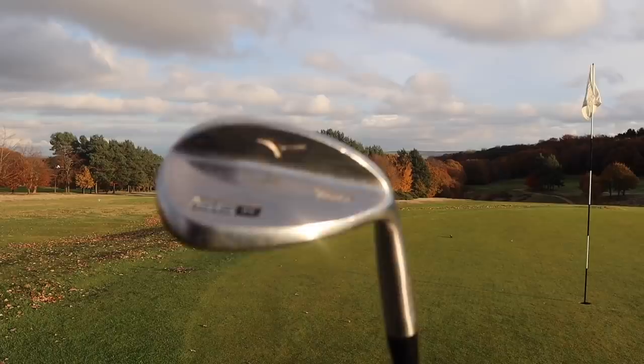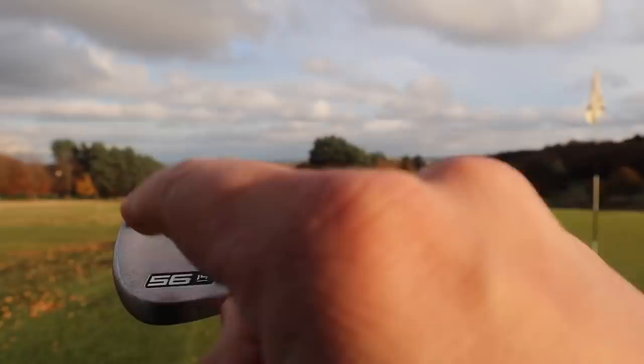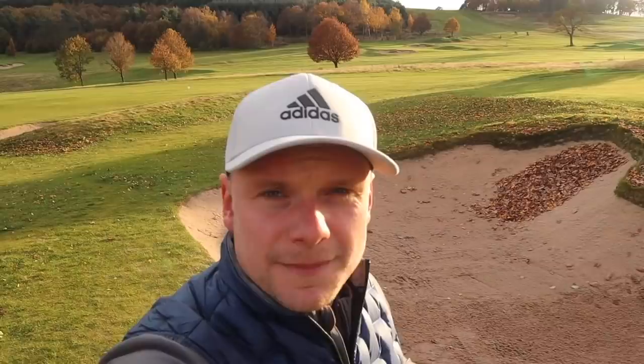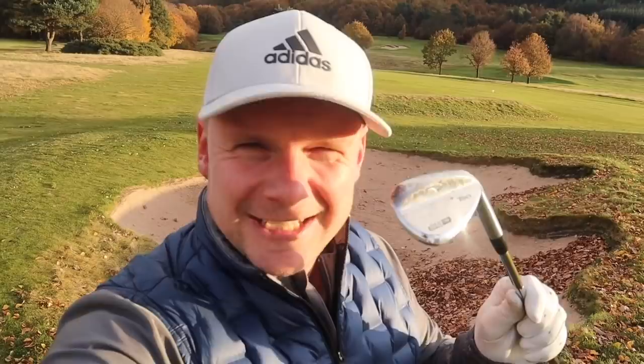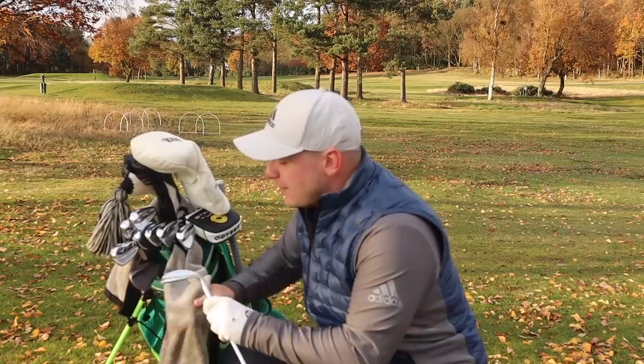One thing which Mizuno are pushing this year, just like a lot of brands, is personalisation. You can have personalised stamping on there in up to 12 different colours, and for me that would look pretty cool. They definitely get the spin you would want, they definitely do pretty much most things you would want wedges to do — they're just not quite inspiring enough to make it into my bag. I would definitely put them on a list of wedges to try if you're in the market this year or next year. For me, it would have to be in that raw finish, because it looks absolutely stunning.